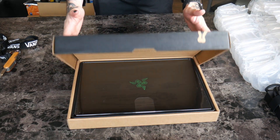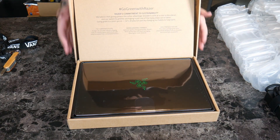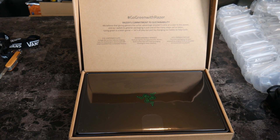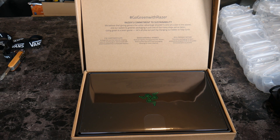And here it is. Razer says: 'We believe that giving gamers the fair advantage shouldn't come at the cost of the planet. Our switch to greener packaging is just one of the many steps we've taken to go green. Let's all play our part by changing the earth together.'